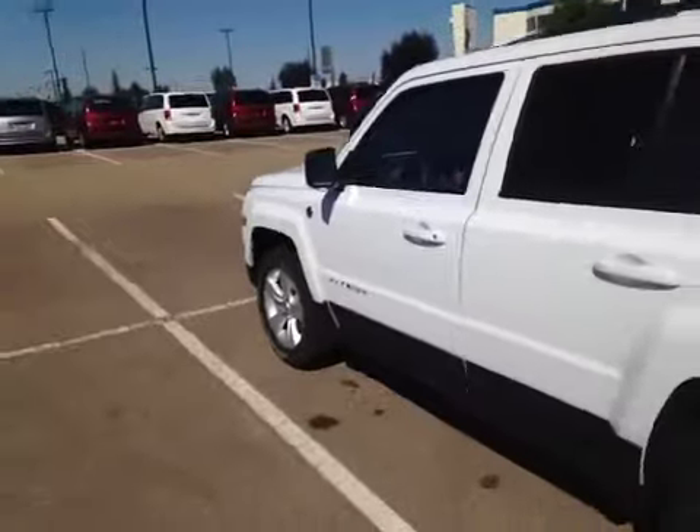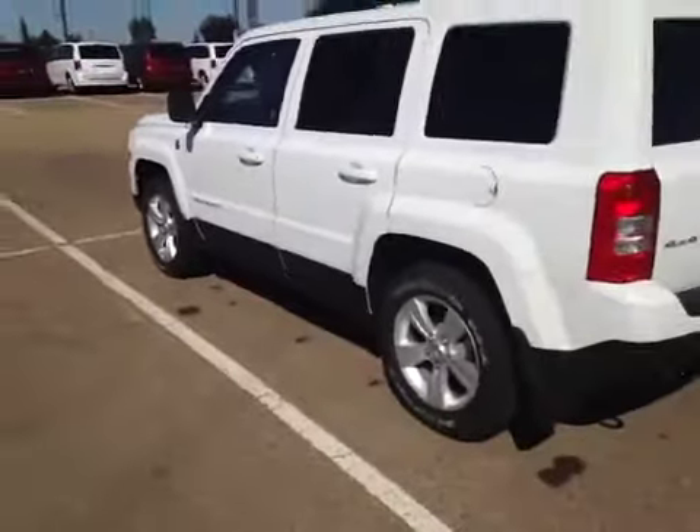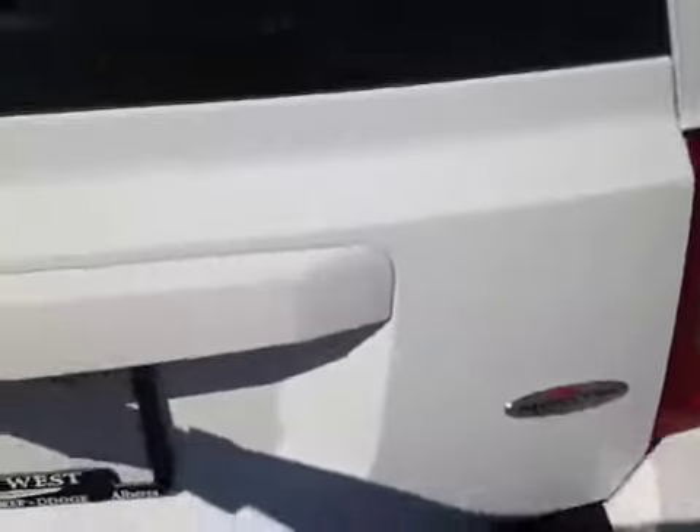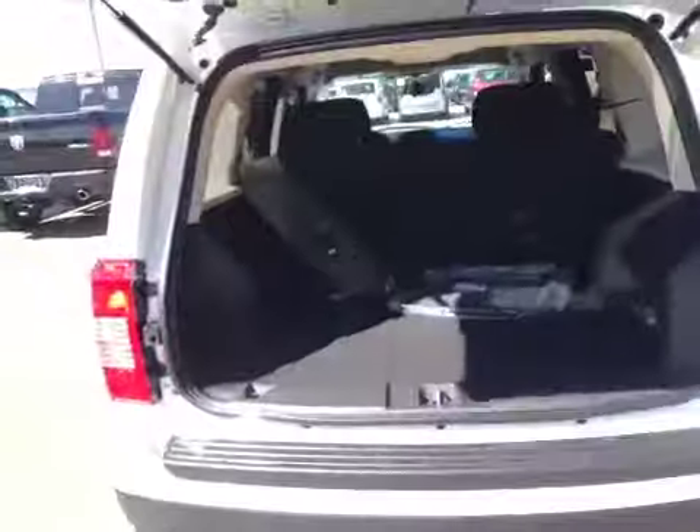There's a nice black-on-black fabric interior with good trim on the doors as well as chrome throughout the interior. It's sitting on 17-inch alloy wheels with Goodyear all-season tires. Here in the back you can see the 4x4 badge along with the North Edition badge.